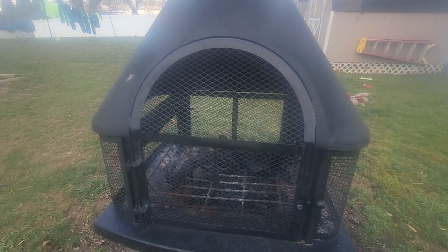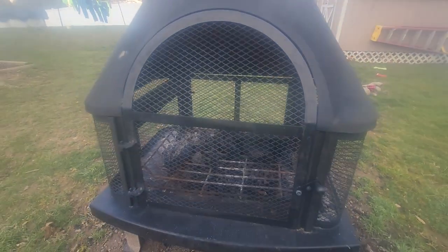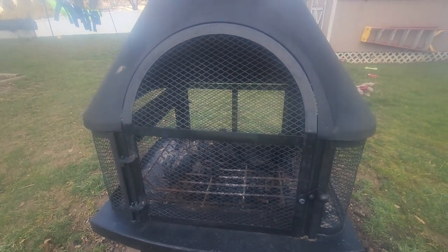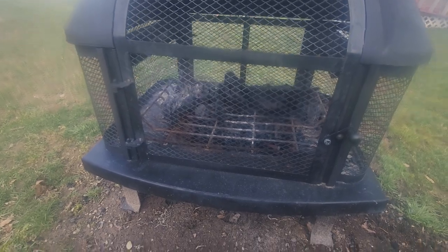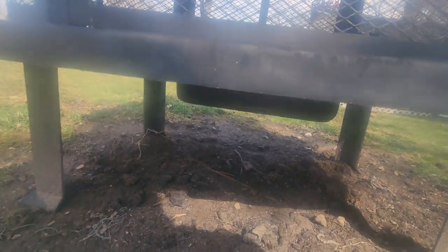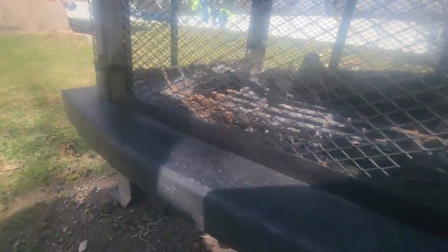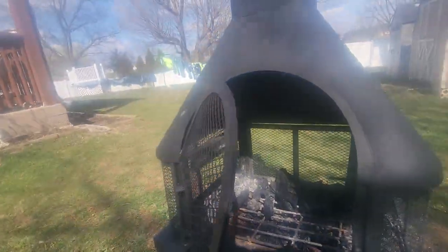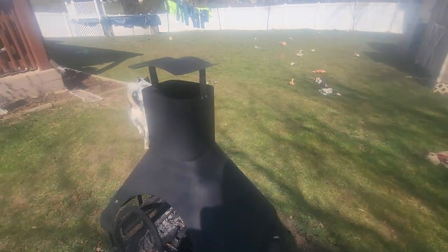This one does come with a grate that sits on the inside, so you can cook things — hamburgers, hot dogs, whatever. You have your grate to burn and you have your ash pan down below. It empties out with a nice little door to open up and close. And there's a little chimney there.